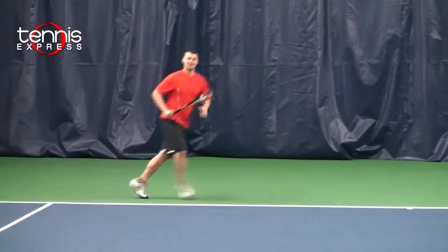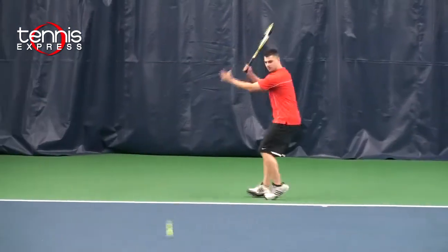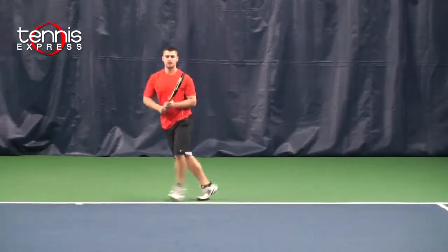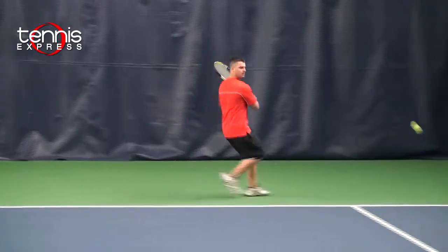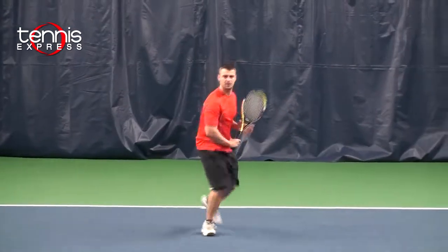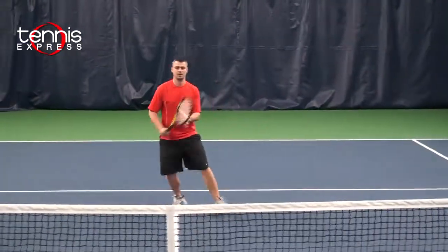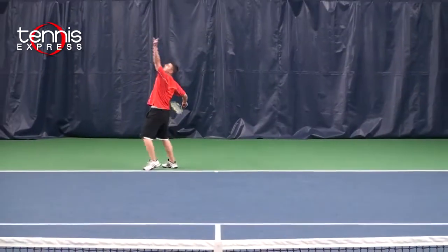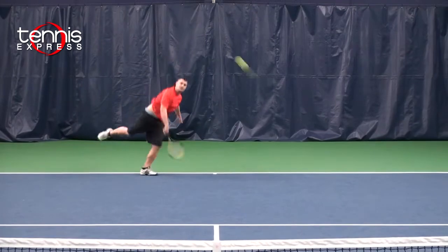Taking this racket out on court, it is more control oriented. The larger head size offers just a little bit more power. On my groundstrokes, I normally use a larger head size, so I really noticed a larger sweet spot on my shots. On my backhand, which I tend to miss sometimes, it helped to be a little bit more forgiving. On my volleys, this racket offered great control but just a little extra power helping me out at net. On my serves, the larger head size offered more power than I'm used to, but I was still able to control it.